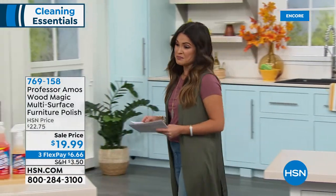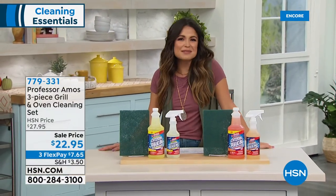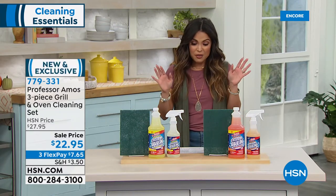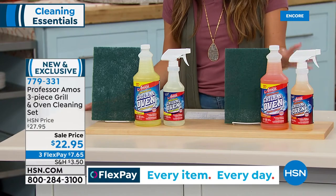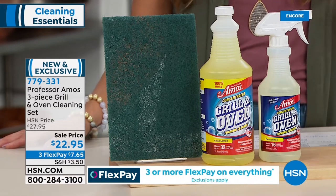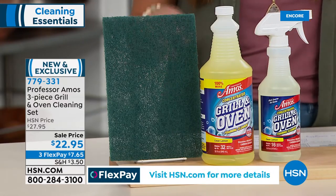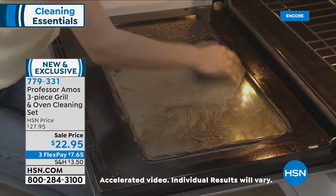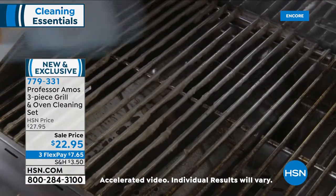We're rolling into our second hour together and we have Amos sticking with us because we have another amazing offer for our fall cleaning checklist. This is the three-piece set and without using any soap, bleach, or ammonia, this unique formula is going to make your grill, oven, microwave, toaster oven, pots and pans, and glass top stove look good as new.